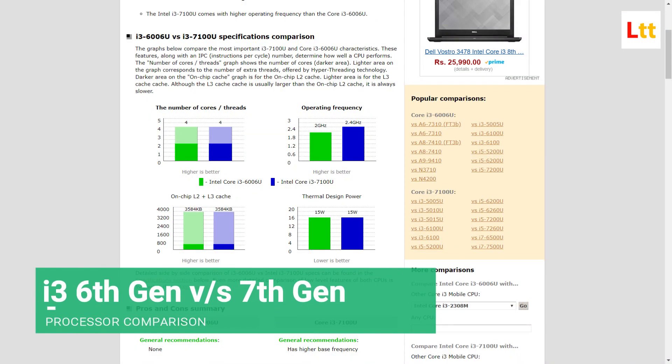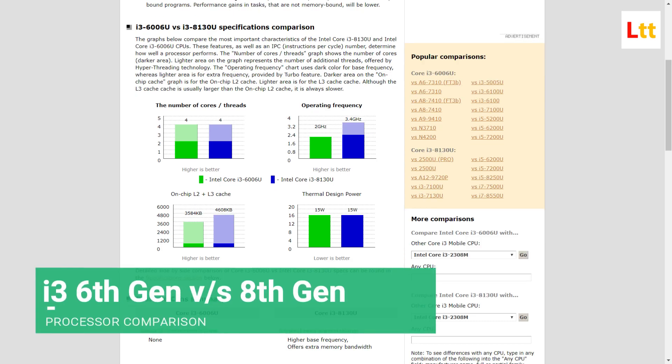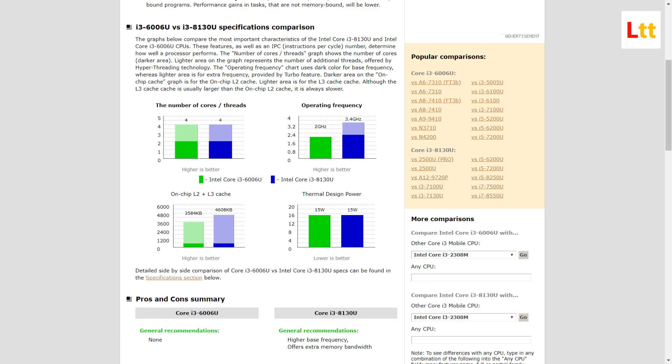This CPU was launched back in 2016, so it's quite old, but it will never disappoint you in day-to-day usage. I'm personally using an i3-based laptop. The 6th and 7th generation i3 CPUs are quite similar — only the clock speeds are slightly higher in the 7th gen. My suggestion: if you're buying an i3 laptop, go for 6th gen or 8th gen; skip the 7th gen.